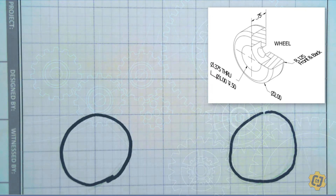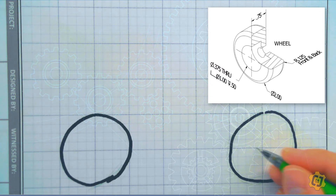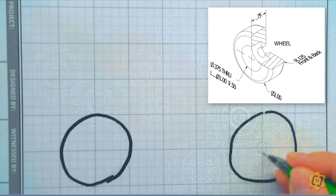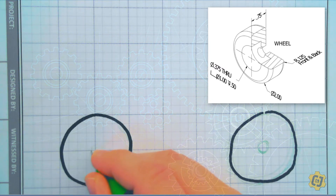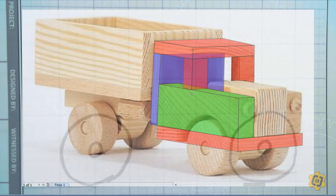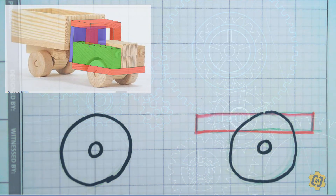Now that I've got my wheels where I want them, I've got to think about the axles. The axles are 3/8 of an inch — that's just a little bit smaller than a half inch, so two boxes and a half inch. The axles are going to be somewhere in there. Now that I've got the basics of the wheel done, I can start looking at the rest of the vehicle. I've got a half inch block that goes underneath — that's my chassis — and it's going to be half an inch thick.